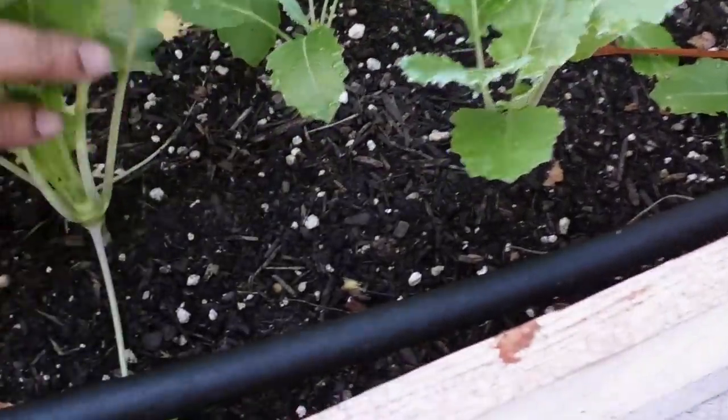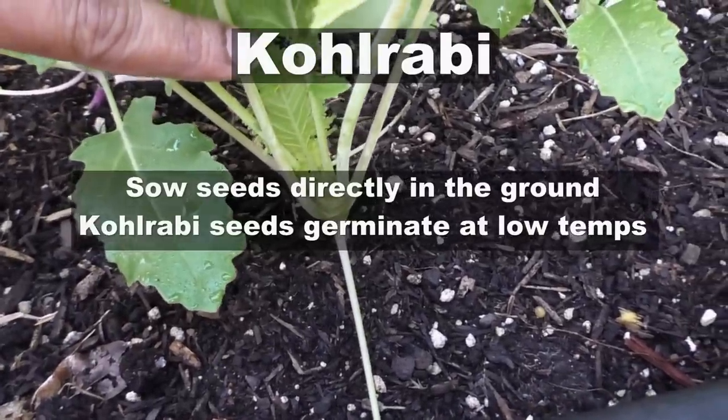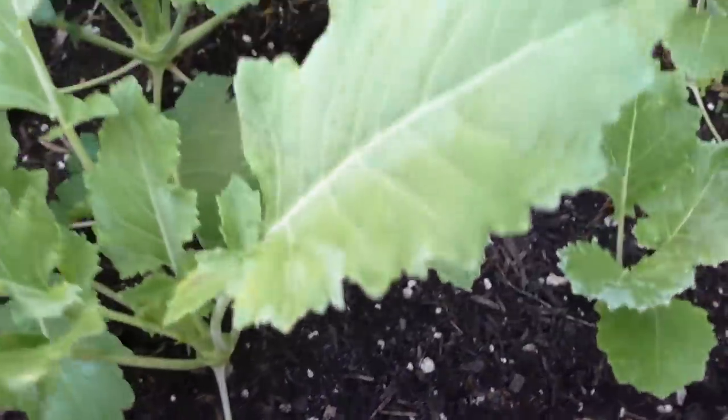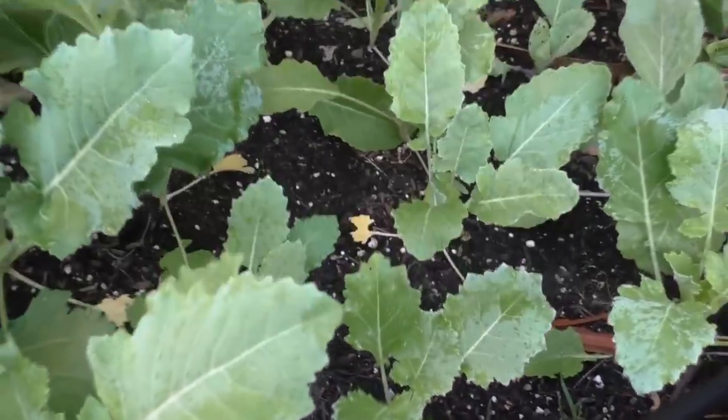You can start Kohlrabi from seeds very easily. You need to sow seeds directly in the ground. You can even buy Kohlrabi plants which are available for sale in your local garden center.